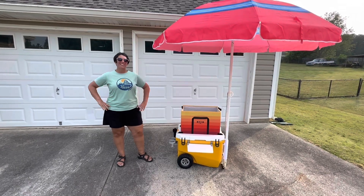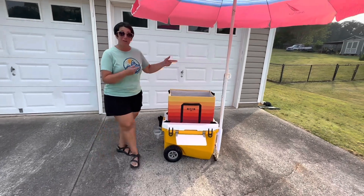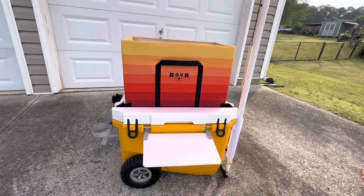Hey everybody, welcome to the channel. Today we're not going on an adventure, but we are going to review my new favorite toy, the Rover Cooler. So stay tuned.